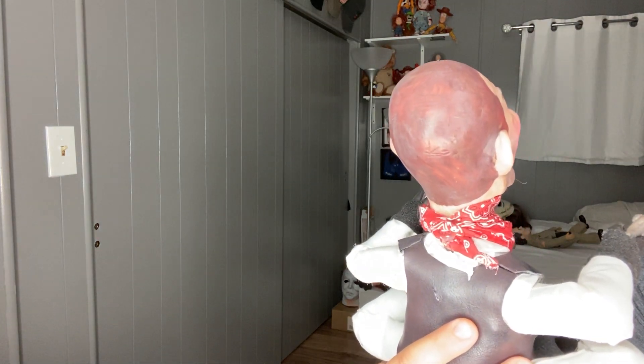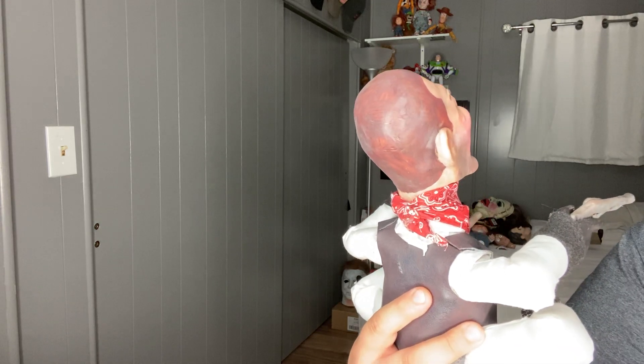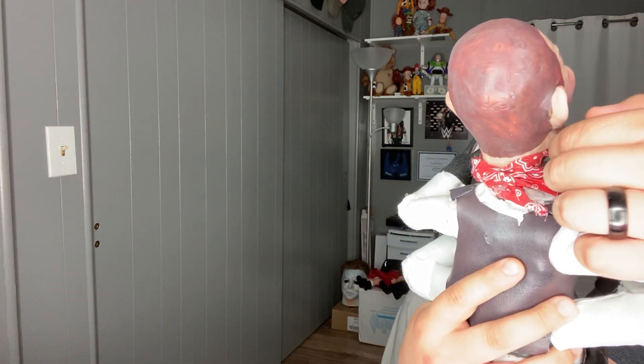Here's another video — I'm gonna review three of the dolls that I ordered from Money Doll Creations. Two are Puppet Master dolls.